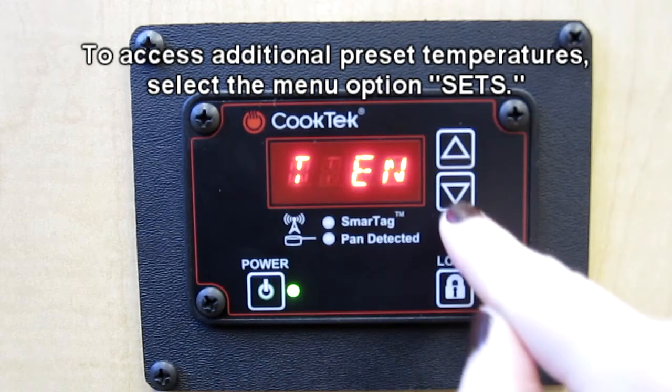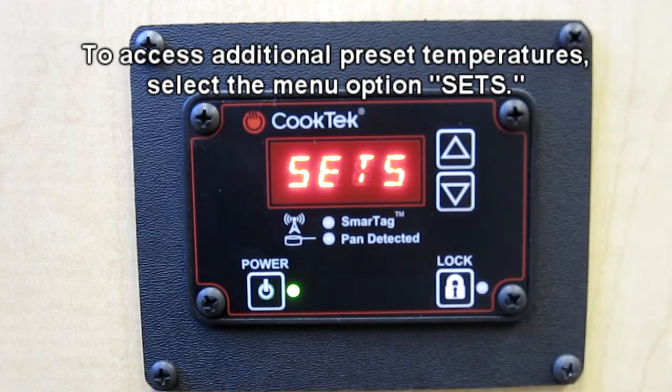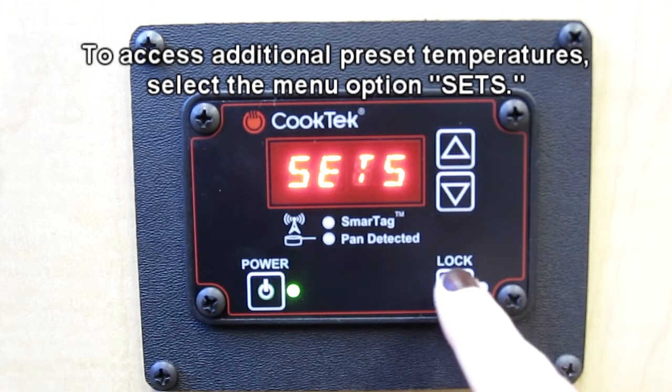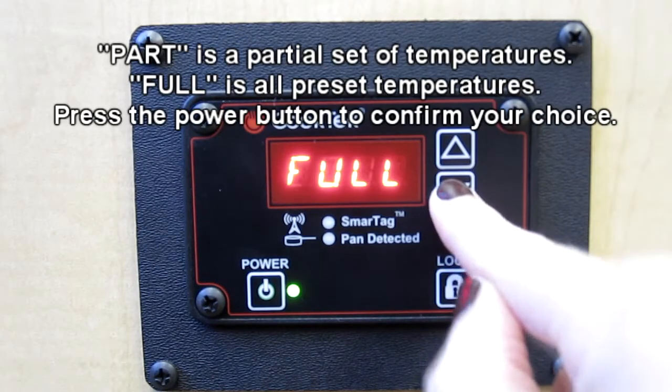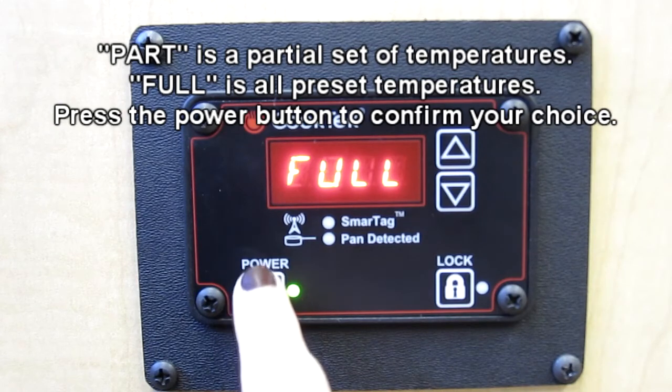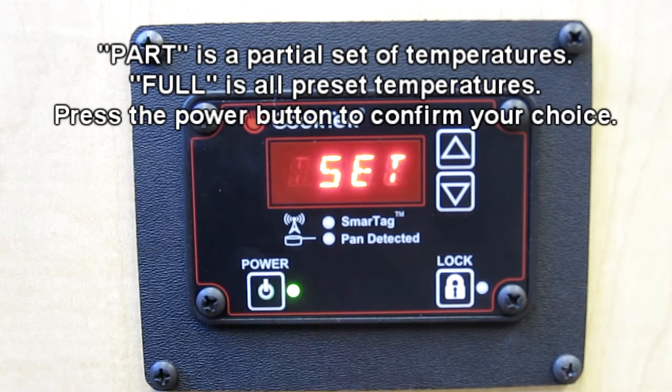To access the additional preset temperatures, look for the menu option "Sets." Press the lock button to select this choice. You will then have the option of partial or full temperature sets. Press the power button when you have selected which temperature set you would prefer.